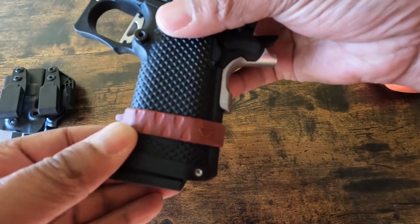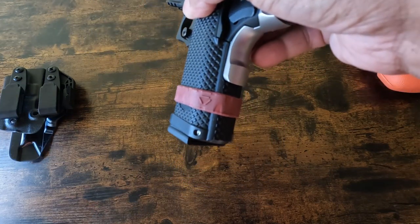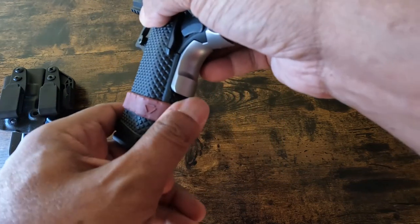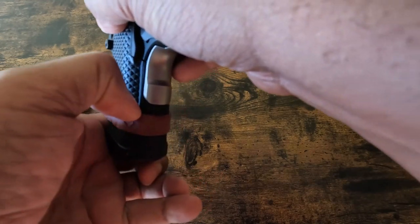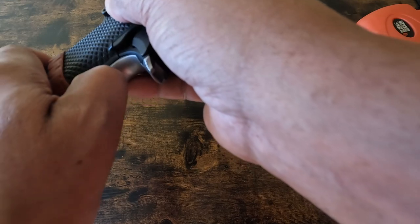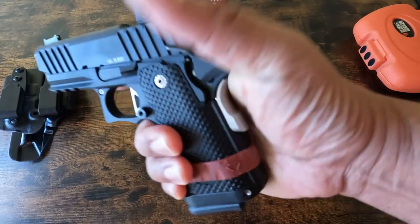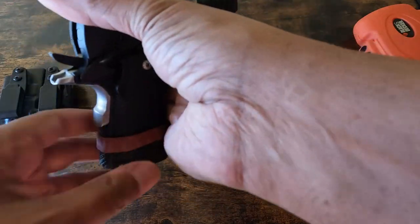I could bring it up a bit more if needed, but I don't want it too close because it does move around a bit. Over time I can see it getting in the way and potentially impeding the functionality of the grip safety, so we've got it angled down for now.